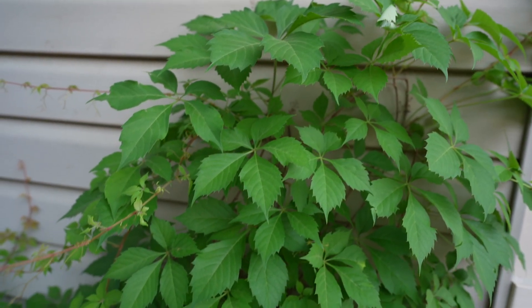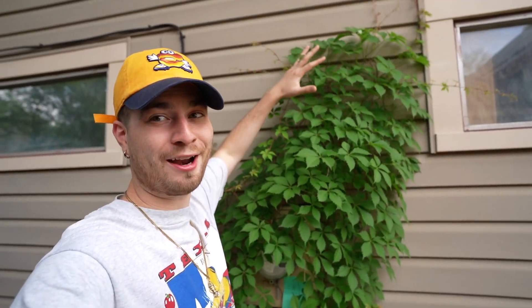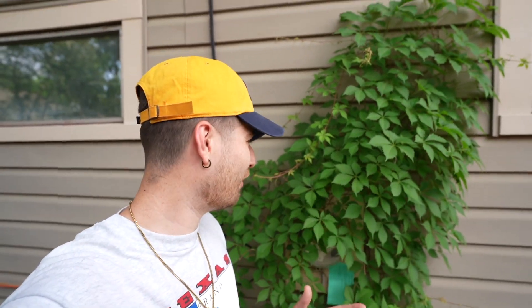Look how lush this guy is — it's growing all up in my electric box, which definitely isn't ideal. I want to transplant it into my backyard to create a nice suburban lost-jungle food forest aesthetic. This guy can fill in an area — it creeps, grows in sun, part shade, full shade, and everything in between, pretty much all soil types, from Canada all the way down to Guatemala. It's an extremely luscious plant and turns a nice red in the fall.